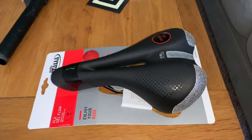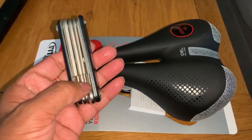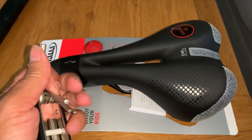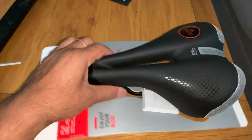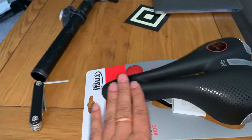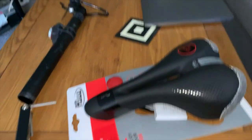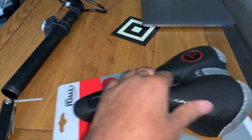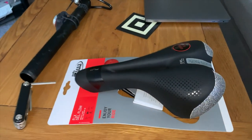If I can do it, you can do it — just have a go. The most important thing is the tool. I think we're going to use the biggest allen key here, but first I'll free the seat from the wrapper — it's well taped up. This is a gel seat, so it's got gel on it. Especially for men, it's quite good to have a bit of room there.